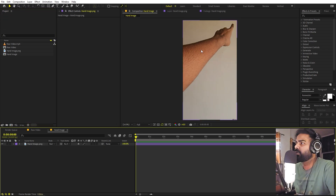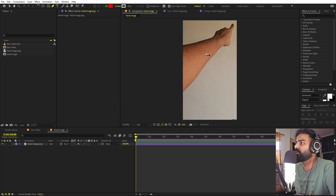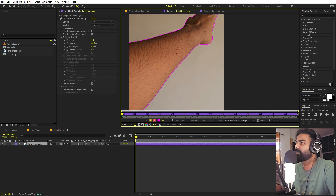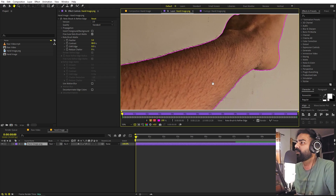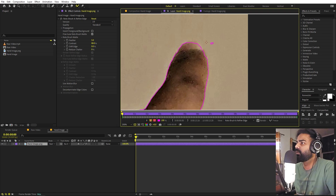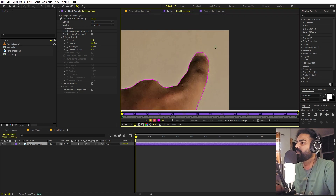Now we have to remove the background from our hand. There are a couple of ways to do that — you can use Photoshop or simply mask it out using the pen tool, but we can also use Roto Brush. If I select the Roto Brush tool and double click, then click and drag, you can see it will easily trace my hand and include all the areas. If it hasn't included some areas, you can just click to add them. If it has included areas you don't want, hold Alt and draw over them to remove them.